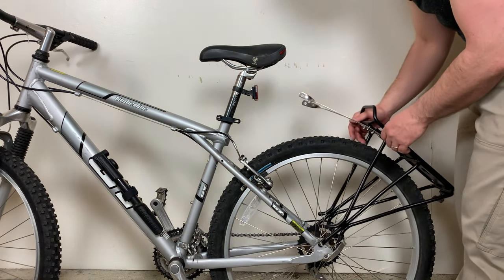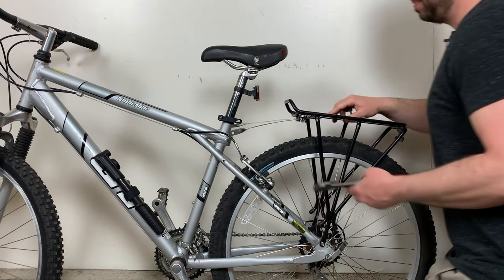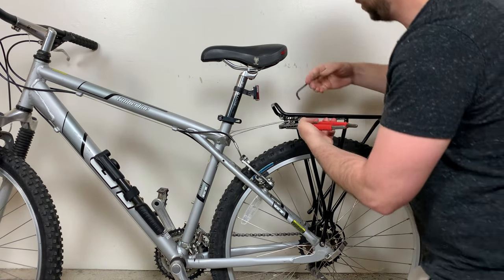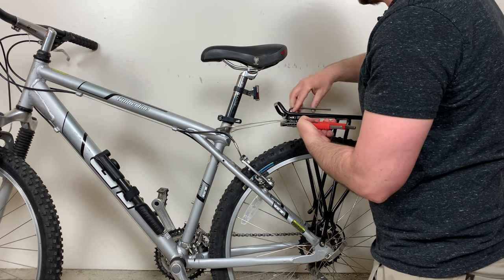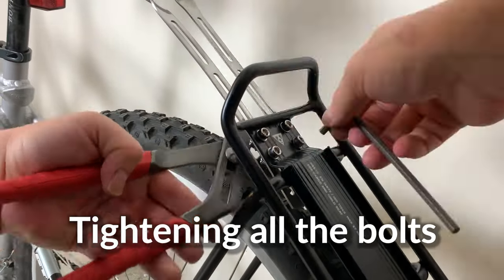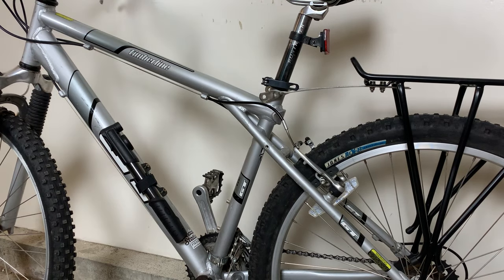For that I need a wrench — let me go grab that. I've got a pair of pliers here. I'm just going to hold the bottom screw in place while I use my Allen wrench to tighten up all the screws up top. So I've got a good handle on the brackets.